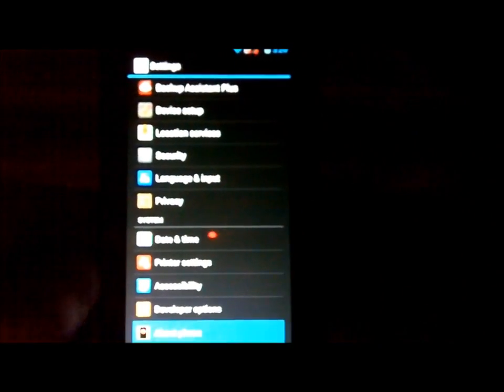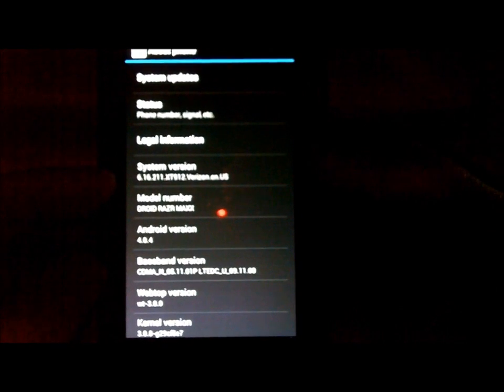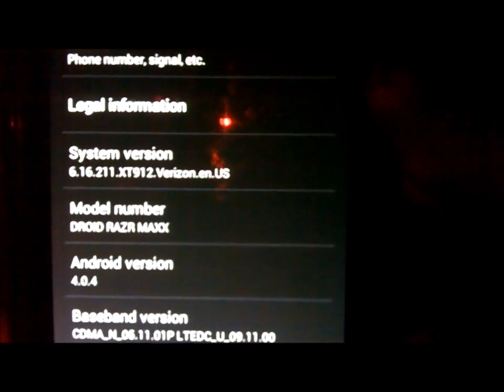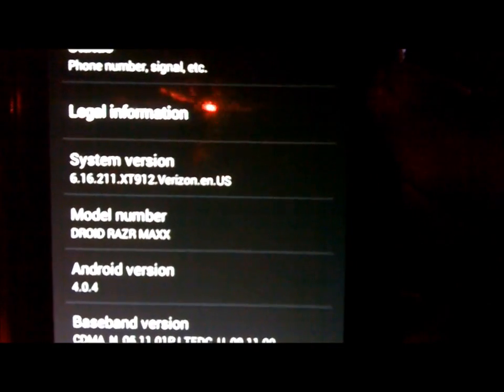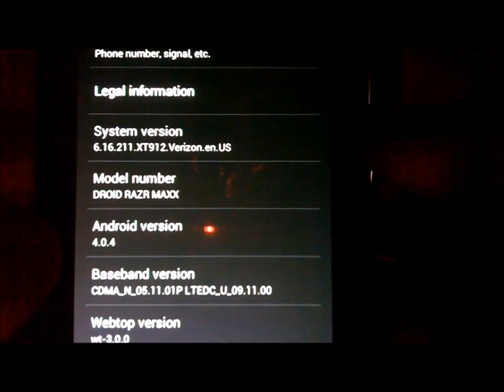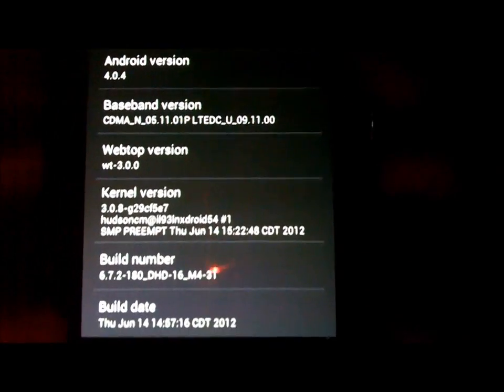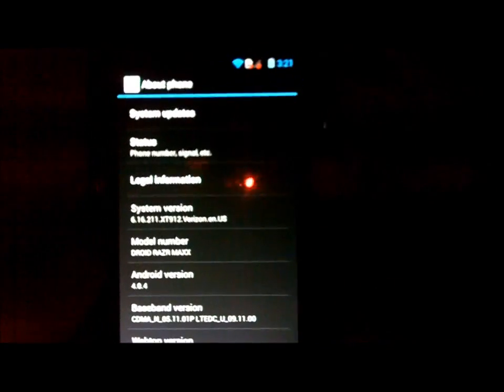First, make sure that in About Phone you are on system version 6.16.211.xt912 Verizon. Here it is so you can see it - it is a Droid Razr Maxx, Android version 4.0.4, and you have your build date at the bottom. Make sure that is what you are running on your system.